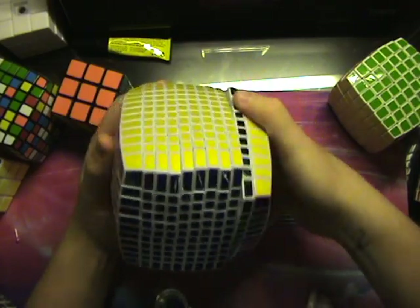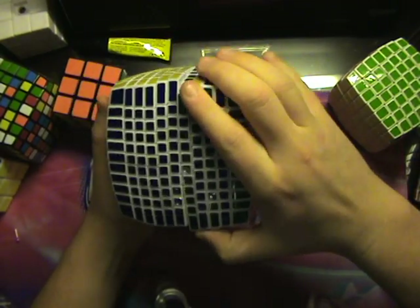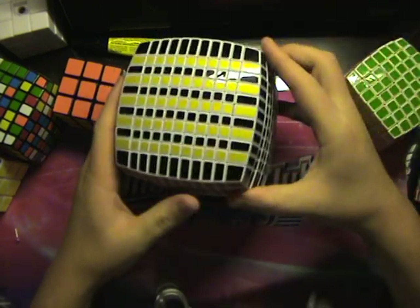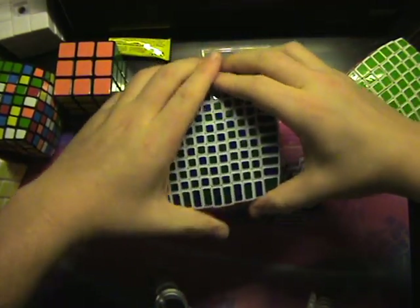I'm going to make this checkered real quick. I have to really work the wrist here — I'm going to do that away from the camera. Layer alignment is a hassle.